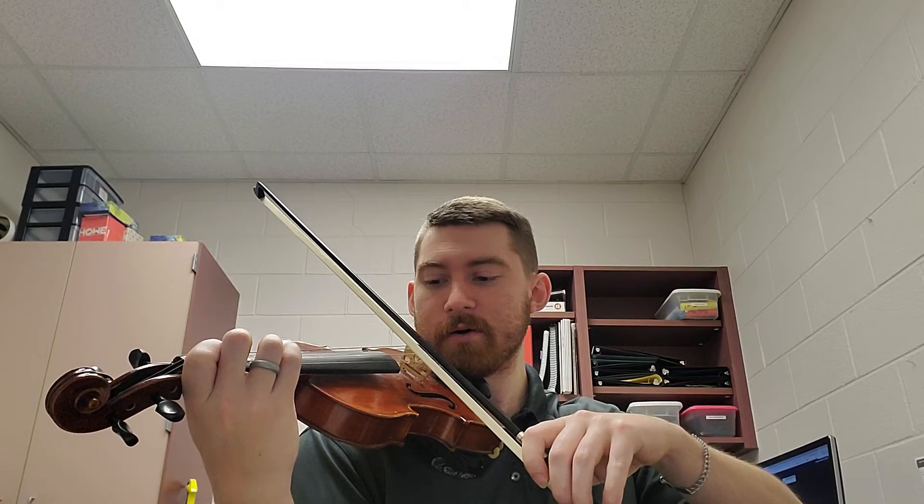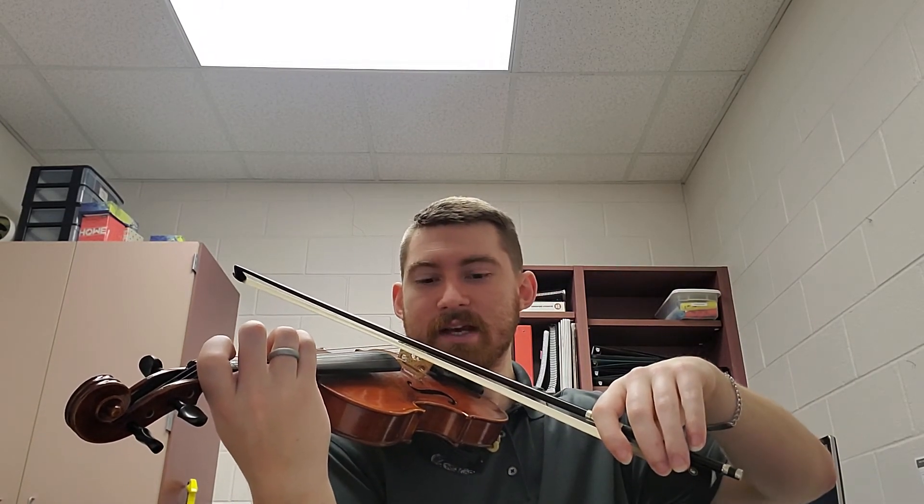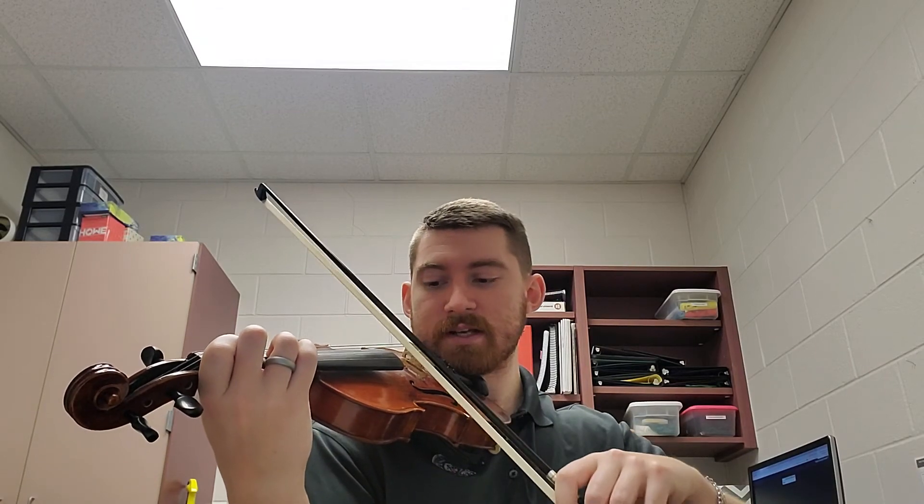Now one thing — if I were going to do it again — in that second to last measure I would focus on using more bow during those slurs, because I ran out of bow during the dotted half note. If I don't use enough bow and I go to this G, I only have like half the bow to work with, which makes it really hard. So in a perfect world I'd like to use more bow on those eighth notes, so when I go to the G I have a lot more bow to work with when I'm trying to keep that note smooth for the dotted half note.